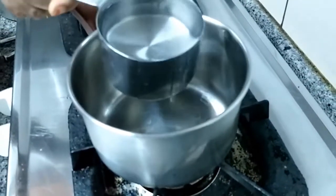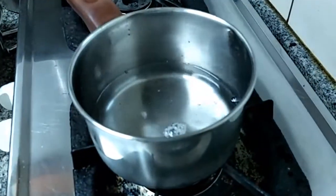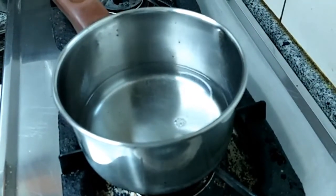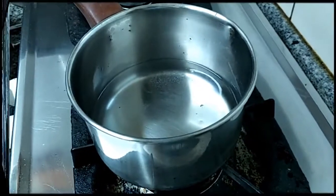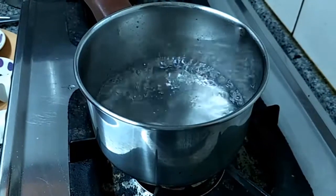Switch on the flame. For 1 cup of Ragi you have to take 1 cup of water. You have to boil this water. Add a little oil and salt. The water is boiling.